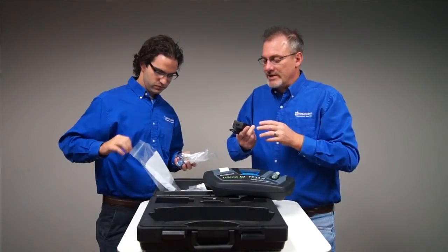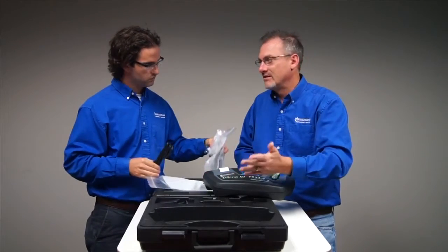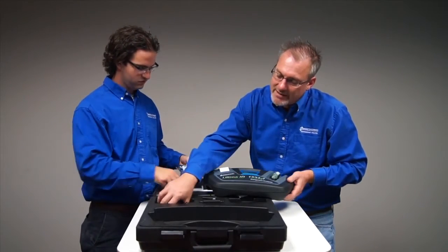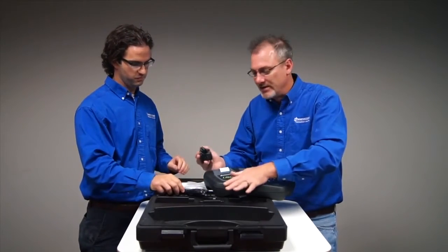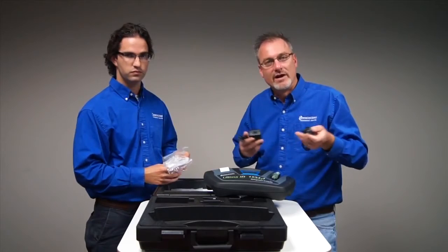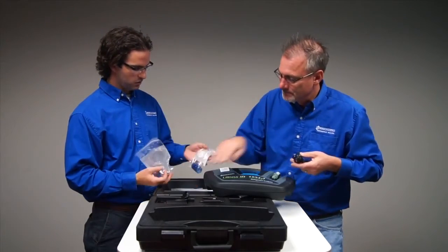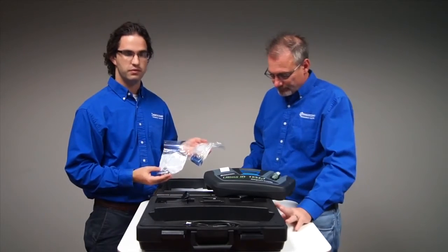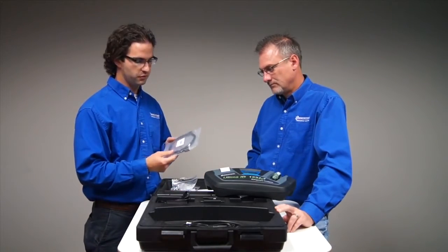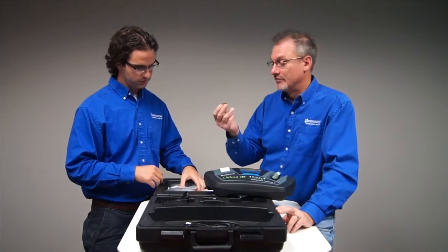Also included is the AC power supply, which is important because we never included one in prior units. The unit itself has an internal rechargeable battery that lasts a ridiculous number of tests — we stopped at around 225 and it was still going like the Energizer bunny. This power supply will power the unit and charge the battery. We also have the YF hose assembly for connecting to the low side Schrader valve on the vehicle, the 134A hose for the low side Schrader valve, the USB cord for integration with a recovery recycling machine, and a tank adapter for 1234YF.